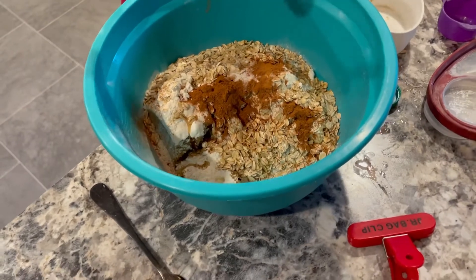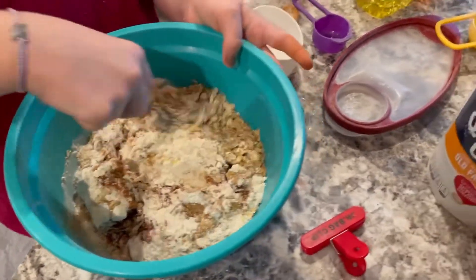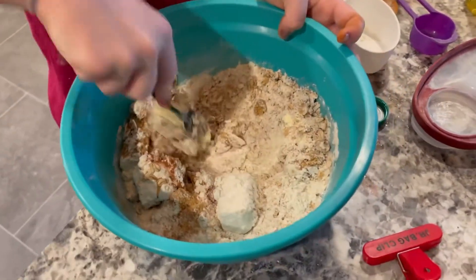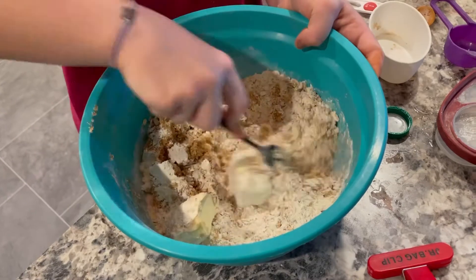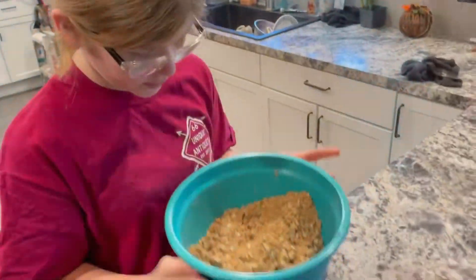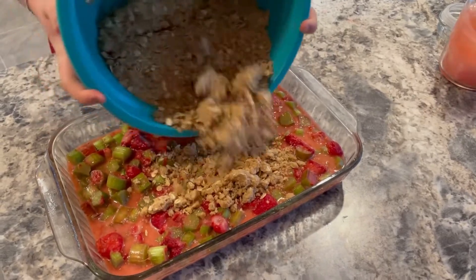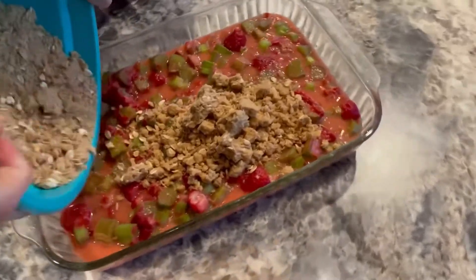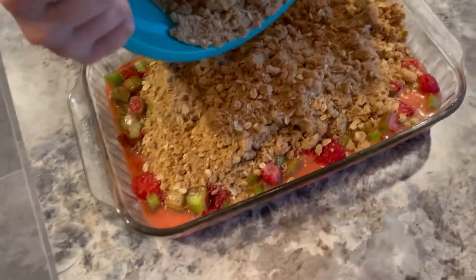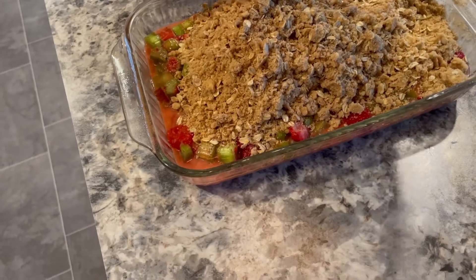This reminds me of a fall dessert — it looks like cinnamon oatmeal. So we're going to mix all our dry ingredients together, and then the butter is going to make it clumpy. We're going to start sprinkling this on the top of our filling. Big clumps! I'm going to put it on there and spread it out. There's a lot of crisp, but more is the more the merrier.